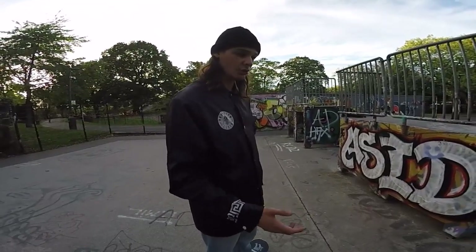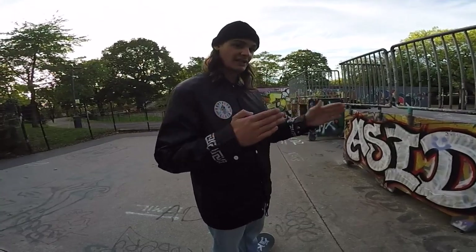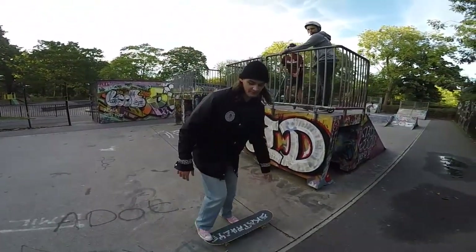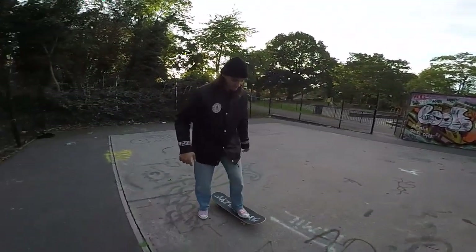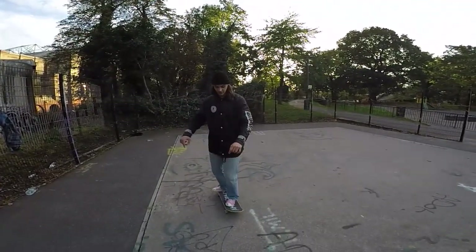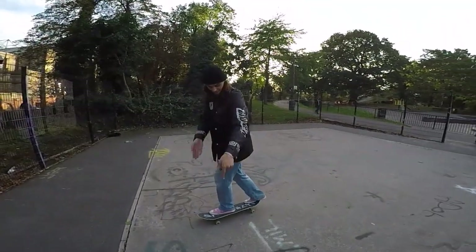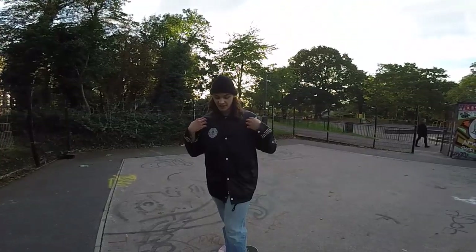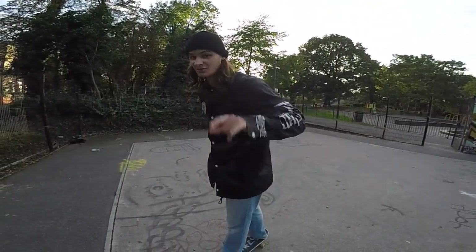The next thing you need to understand is the physics of it. The idea is that your shoulders stay in the same direction you're actually going. So if you're doing a backside power slide and you're going this way, your feet are going the other way, but you're still looking the way you're going. You don't actually turn your shoulders — you swoosh your hips. It's all about the hips.